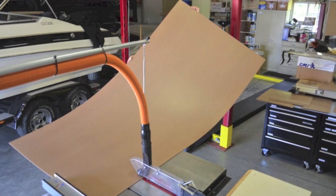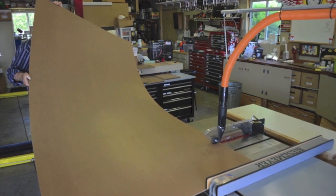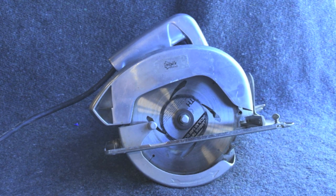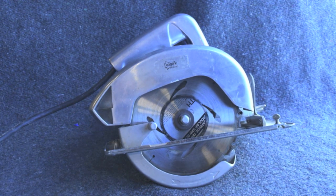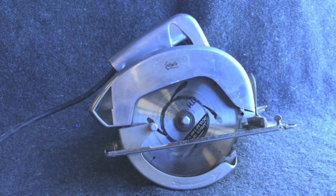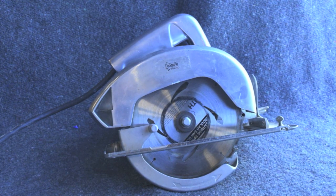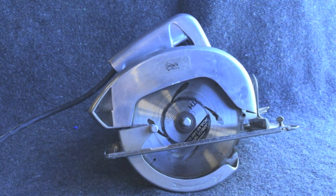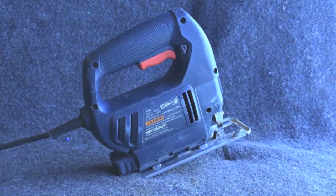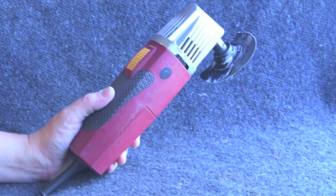If you do not have access to a table saw that's okay — most people don't. There are plenty of other options for cutting this down to size. My next choice after a table saw would be a skill saw. As with any of these options you will need a table of some type to raise the board off the ground to cut it safely. If you purchase your board at a big box hardware store they might offer a smaller size or be able to cut it in half for you so you can bring it home in your car. A reciprocating saw, a skill saw, or even a hand saw might be another choice, but these will most likely mar the surface of your board.